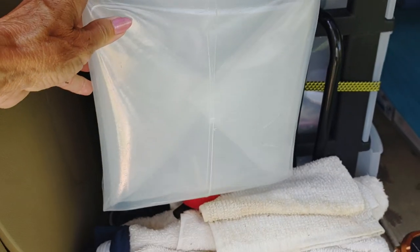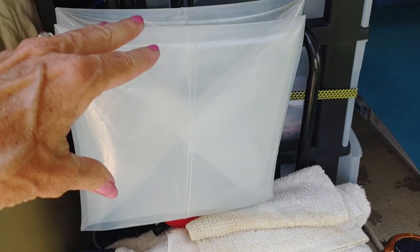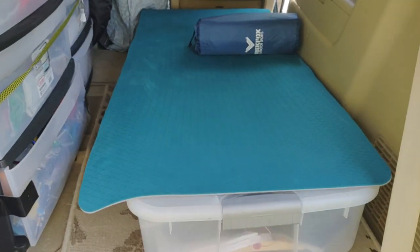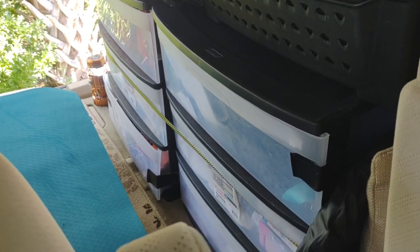I've also got a camp stool right here that folds up — very handy. And this container is where you put your water when you're going to be gone a while; it holds up to five gallons. Let me take you around the other side.